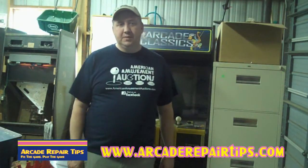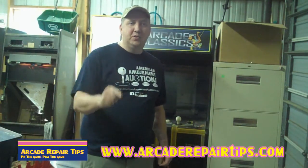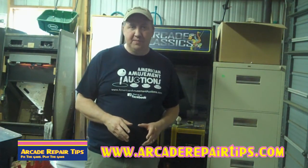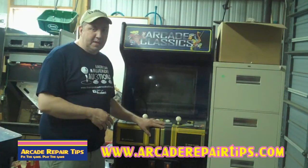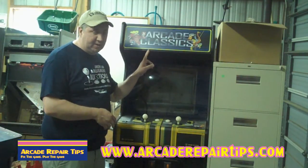Hi, welcome back to the Arcade Repair Tips video series with a special video on what you voted saying that you would like for us to film. And that would be on changing a control panel overlay. Here's our victim today — we got a game here. It was a Cyber Ball, but what we want to do is make it into a classic arcade game.